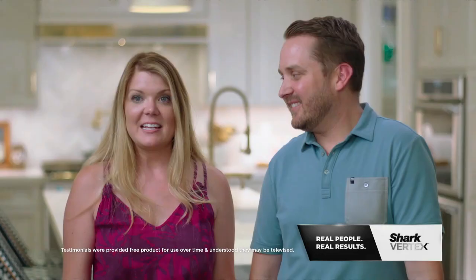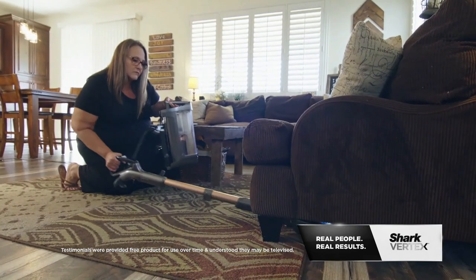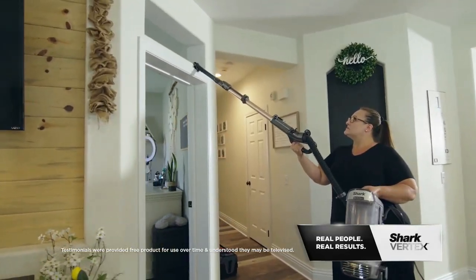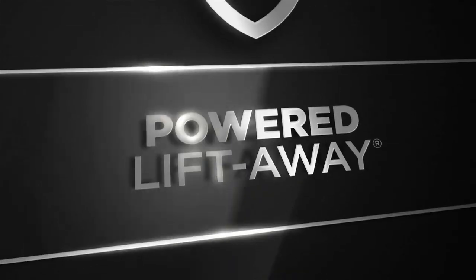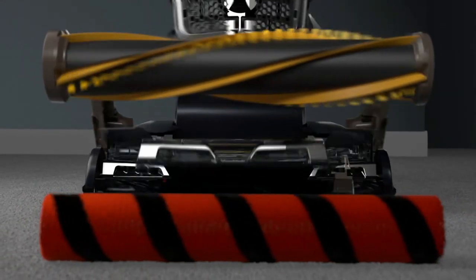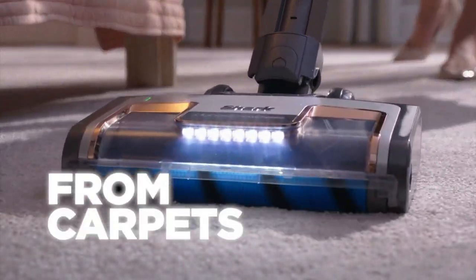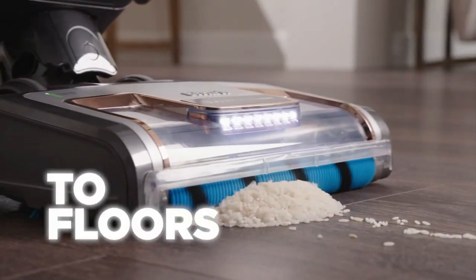The Shark Vertex is a game changer. My house is cleaner. The floors feel cleaner. The Shark Vertex makes my life tremendously easier. Shark innovation changes the game entirely — Shark invented DuoClean technology, a two brush roll system that easily picks up messes of all sizes from carpets and from floors too.